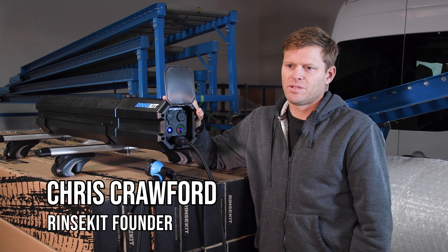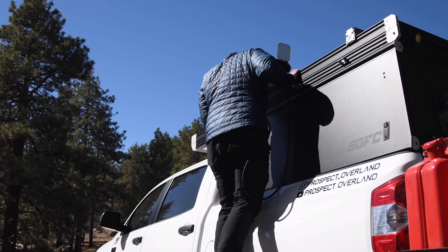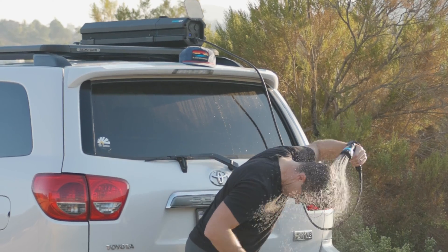We made the rack shower because there were a lot of people that kept asking us for a vehicle-mounted solution. The cool thing about this one is it's battery powered and it does 50 to 60 PSI — the same pressure you get out of your hose.